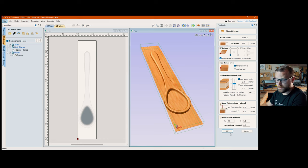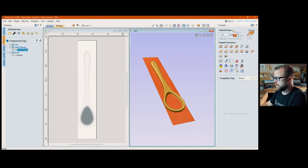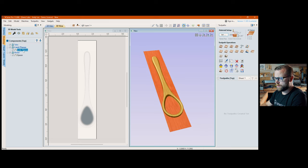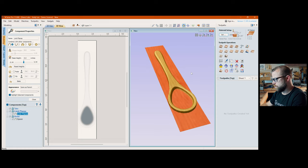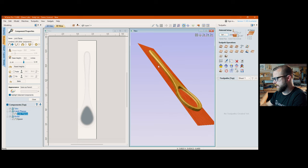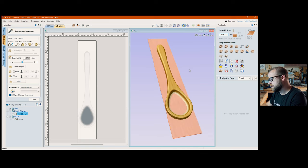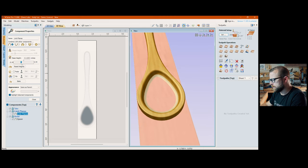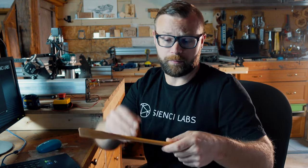Hit OK. Now we go play with limit planes. Double-click on the limit plane — the red shows what it's going to leave behind or where it'll stop carving. To get the dish on the spoon we need to bring it down more, otherwise we'll have a flat spot in the middle of a spoon, which defeats the purpose. Drag it down until the bottom of the dish is no longer red. It goes a little further down on the sides, which just means a couple more passes for a nice smooth overlap.